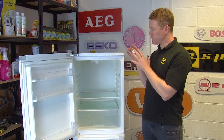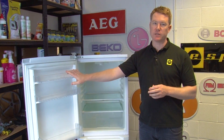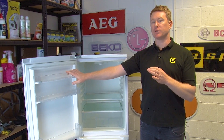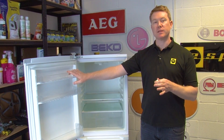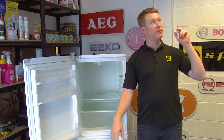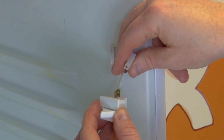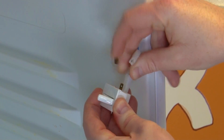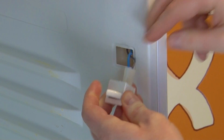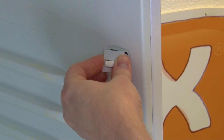Once your new light switch is fitted, remember not to leave your fridge door open for long periods of time as this can use up a lot of energy. For more tips and advice on how to save energy on your fridge freezer, check out our video here. To fit your new light switch, connect the electrical connections and then slot it into place in the fridge cabinet.